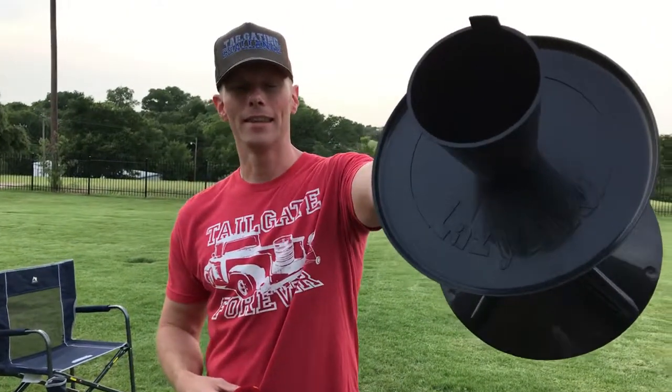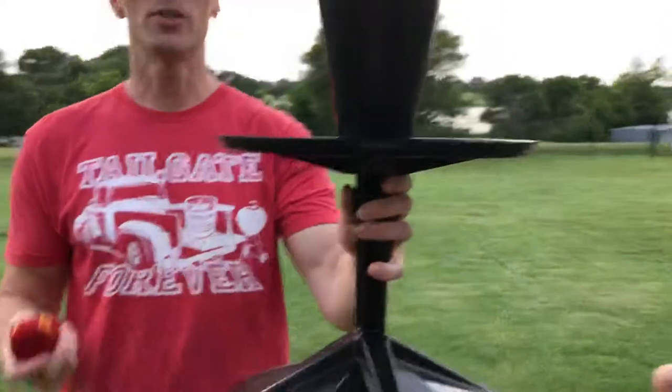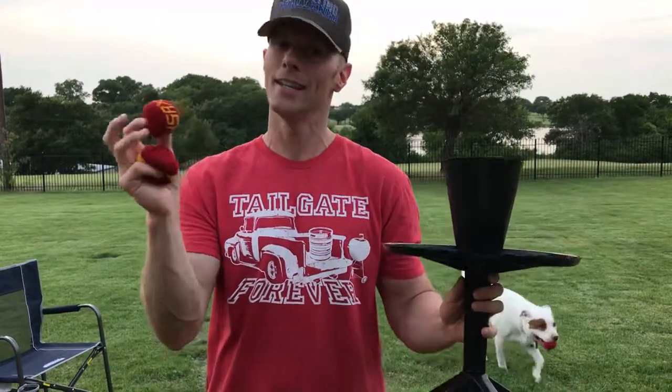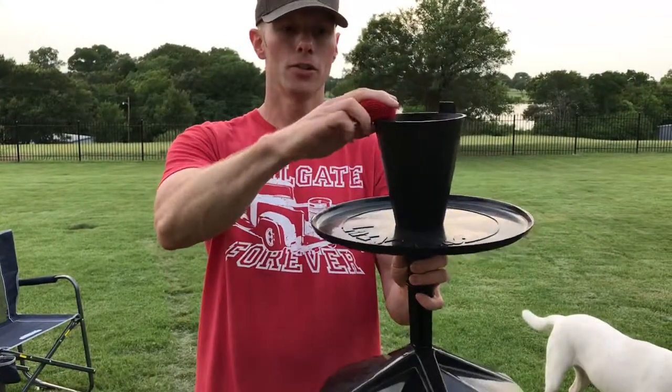What's up everybody, this is Luke with Tailgating Challenge and we love finding new outdoor games for you to play. This summer we just found Lazy Sacks — you can check it out right here. You can play it inside, you can play it outdoors, you can play it at the beach. What you do is throw the hacky sacks from a seated position, hence the lazy part.